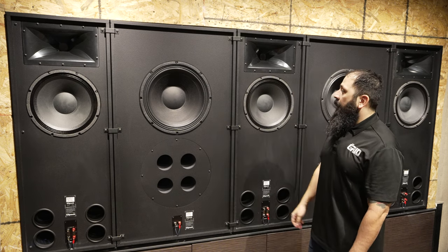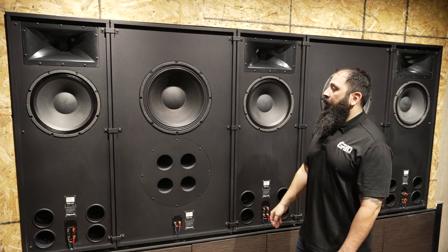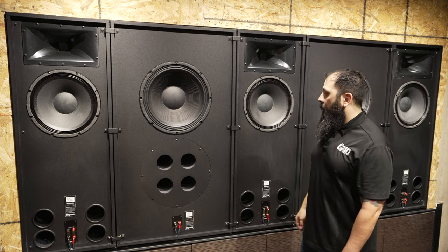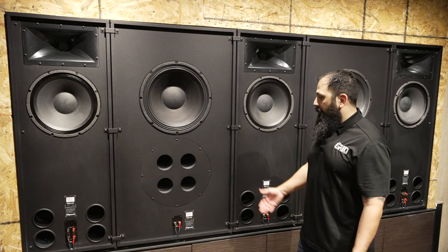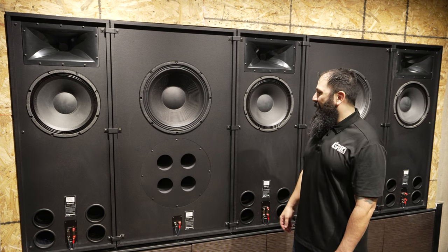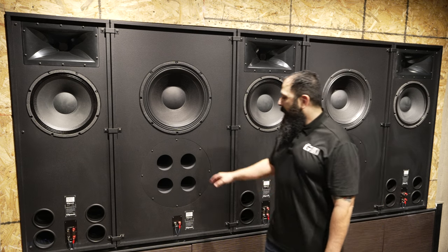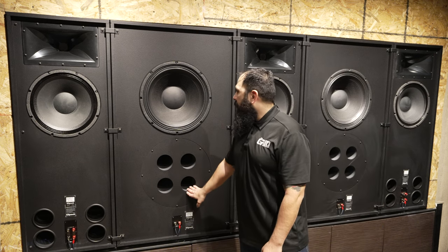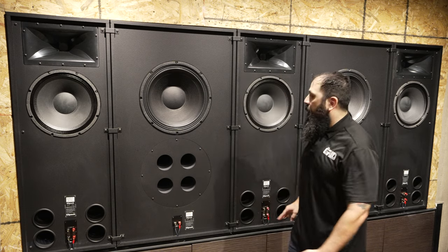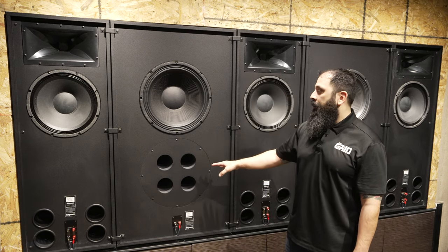These subwoofers are 1,000 watts RMS and go up to 4,000 watts peak each. These are the only subwoofers you'll see in this room, which is pretty incredible. Honestly, you don't need much more bass than this — we've tested the system to the rails and it sounds great. There are four ports to ease the design instead of having one massive port that would shake the screen, which is actually a design feature.